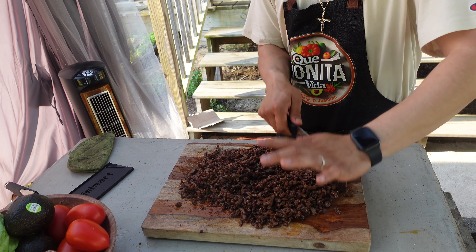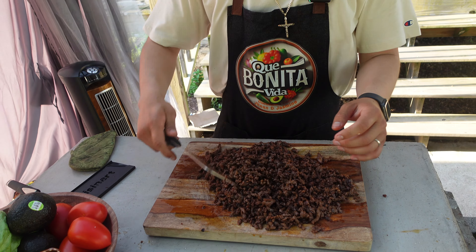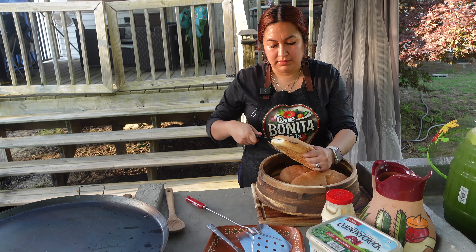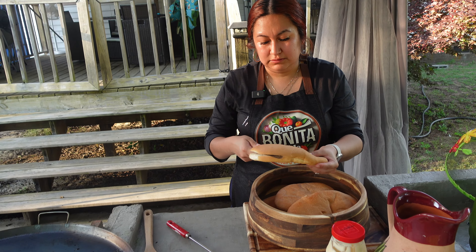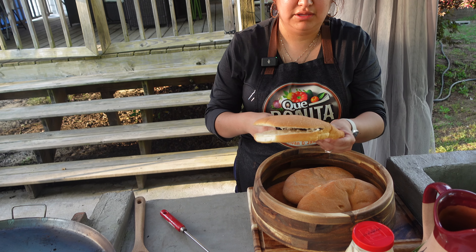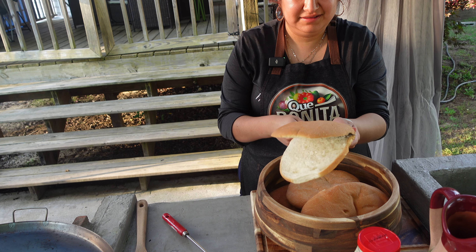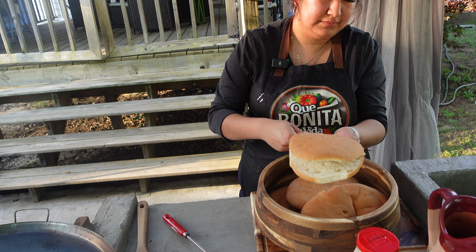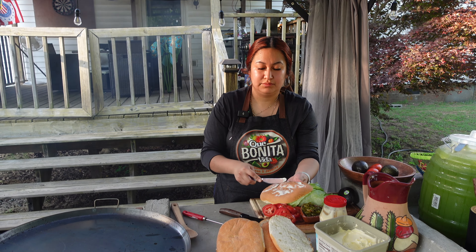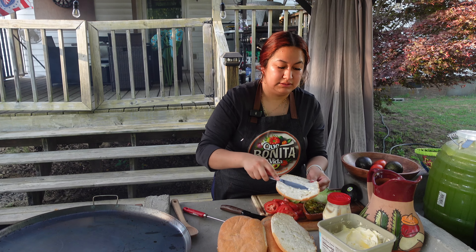Ya voy a partir las teleras para preparar. We like to add mantequilla outside and mayonnaise inside. I start with the mantequilla, just a little bit, so that everything is beautiful.